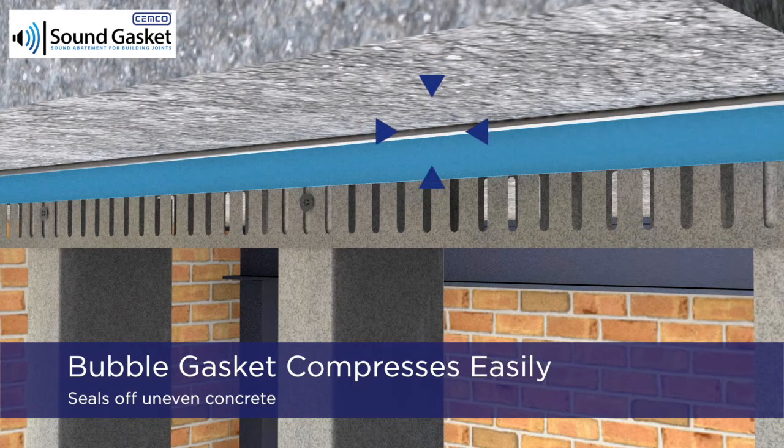The flexible hollow bubble gasket will easily compress and seal off uneven concrete to provide a permanent and unbreakable seal against both smoke and sound.